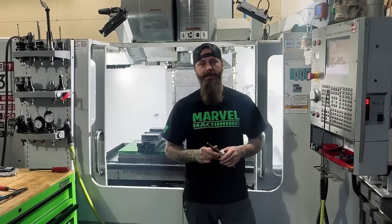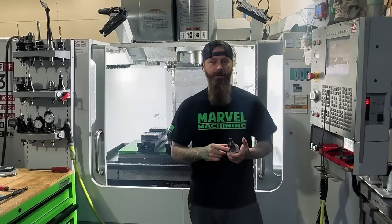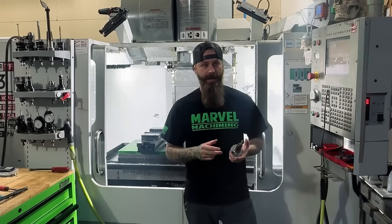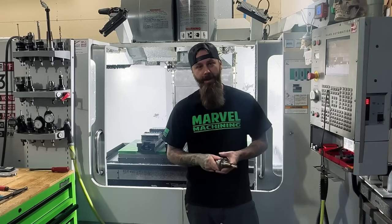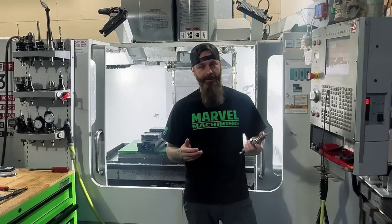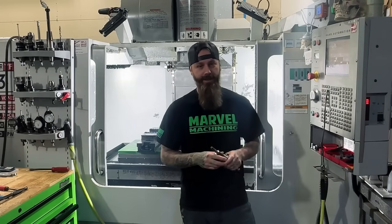In today's episode of The Process, I'm going to guide you through my machine setup process. This includes programming, setting work offsets, and using an affordable height stand outside of the machine to get my tool length offsets. Rather than using tool setters or probes, I've stepped away from the method I learned many years ago, where each tool was manually loaded in the spindle and touched off on a reference point. The process I came up with was more efficient for me, and it's something I've adapted over the years. It works for my machines, being I don't have tool touch-off or probes in my machines.